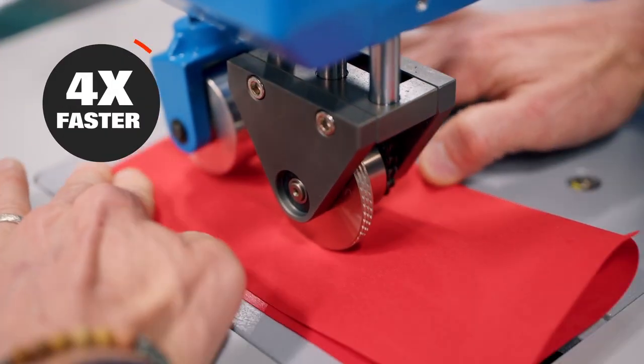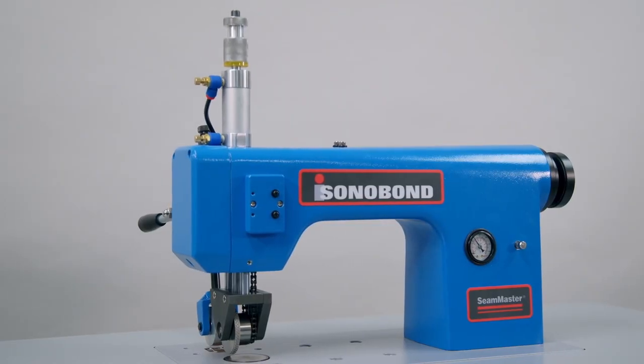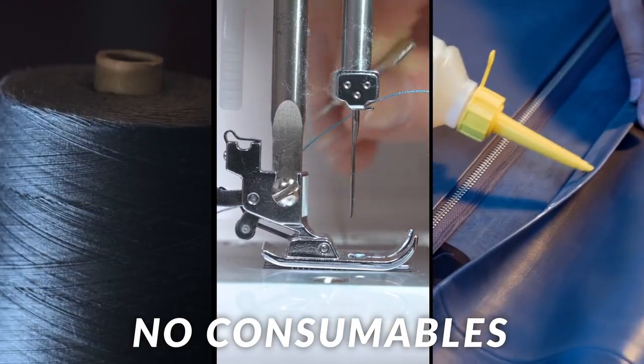It bonds four times faster than sewing and ten times faster than adhesives, boosting your productivity. It also eliminates the need for thread, needles, glue, and adhesives.